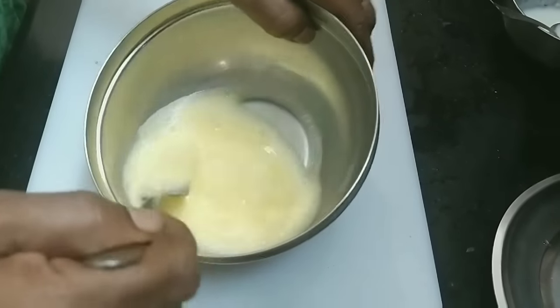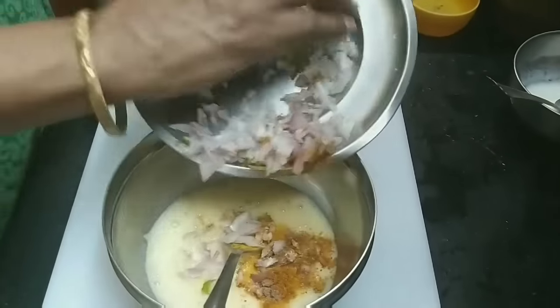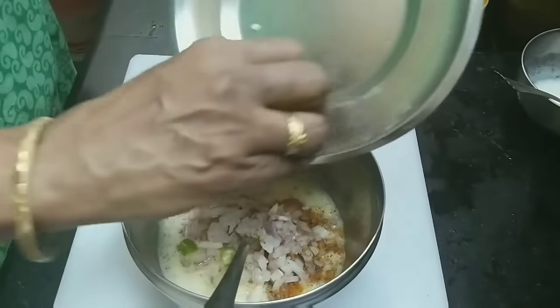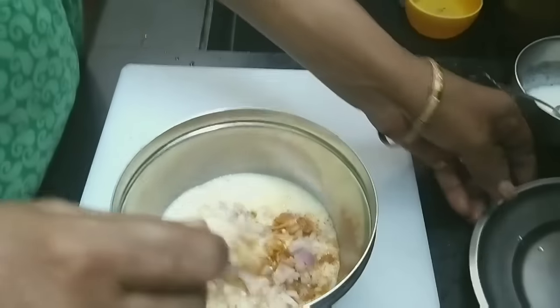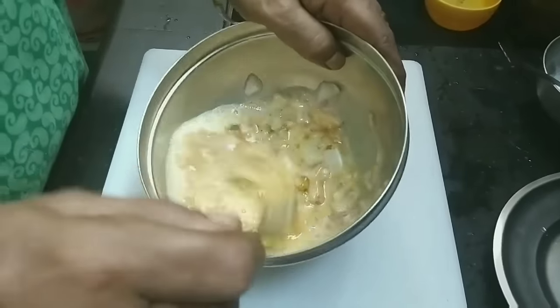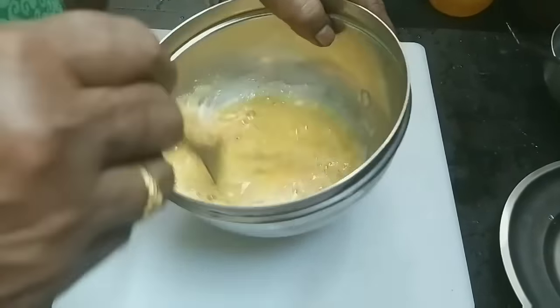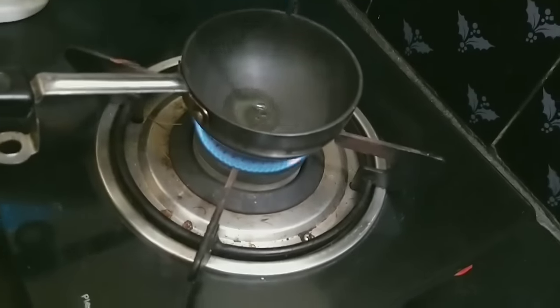It is very fluffy. We can add it to the bowl. Let's mix it well. Please mix it well until everything is combined.